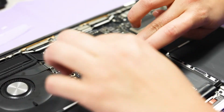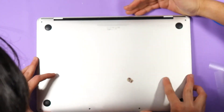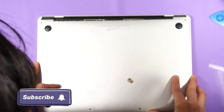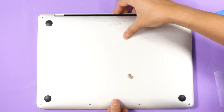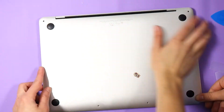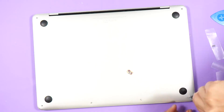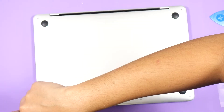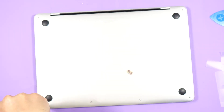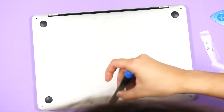Lastly, we have to put back the lower case, and like taking it out, it's tricky putting it back. Slide the top of the lower case up so that it catches the clips, then push down the bottom corners. If you're having some difficulty, slide in one of the top corners first and then the other. Then put back all six screws. Remember that the two top screws are the largest, while the two bottom corners are the smallest. That leaves the two center-most bottom screws as the medium-sized ones.